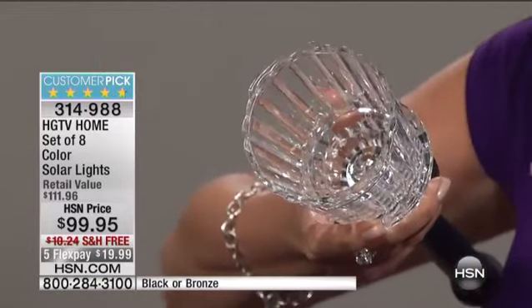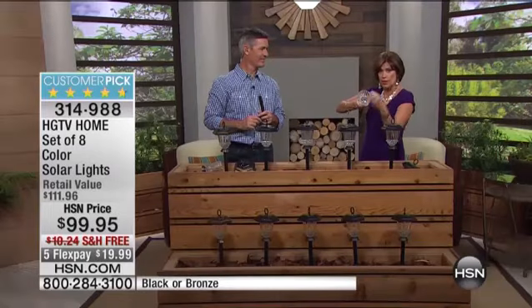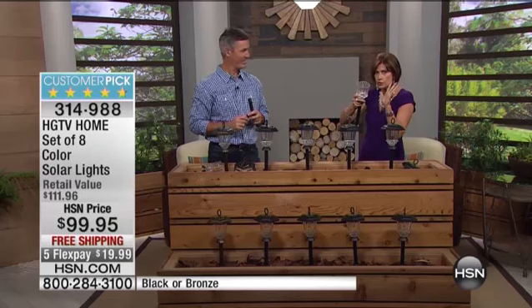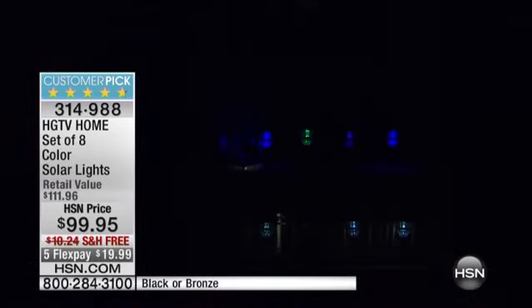Look at the thickness of the glass on this. What we're going to show you is the amazing way this gives a beautiful pattern when the light comes out of it. The way that this is scalloped all the way around it gives a gorgeous pattern. And you're able to use it so many different ways.